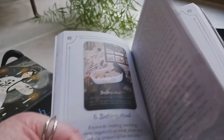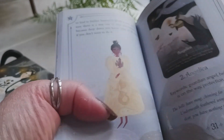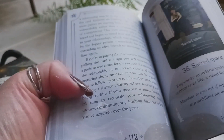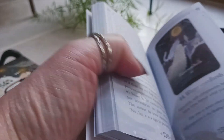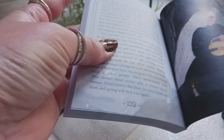It goes into all of the cards — you get a picture, and each card has very nice descriptions, not too much information, not too little — about a page and a half per card. There are 44 cards in this deck. At the end it tells you about the authors and the illustrator. Very nicely made guidebook.